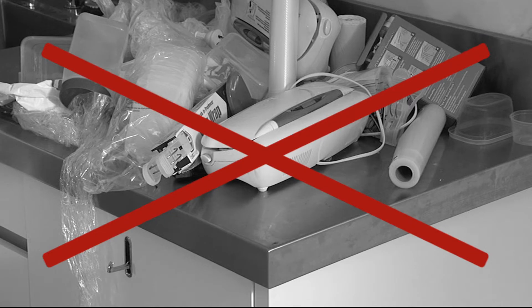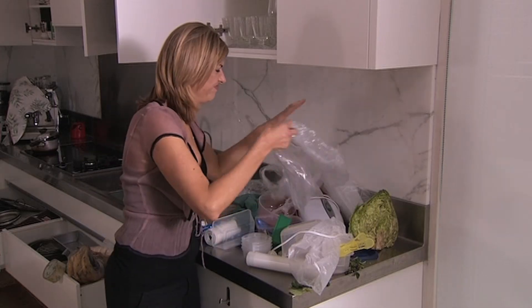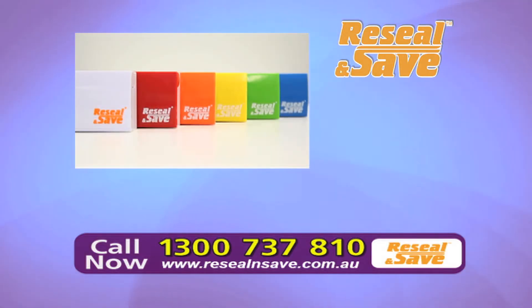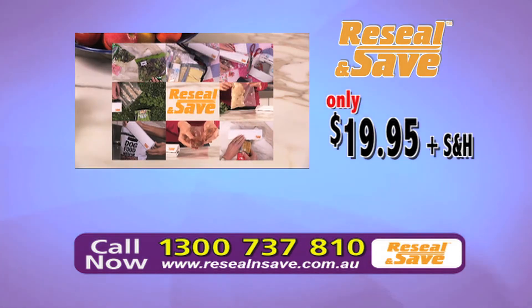Larger bulky sealing machines can cost over $100 and then you need to buy the special expensive bags to seal your food. Through this exclusive TV offer, you can order your Re-Seal and Save for just $19.95 and start re-sealing and saving straight away.